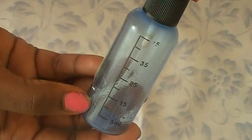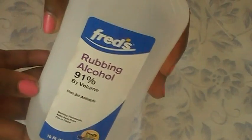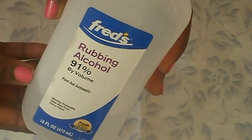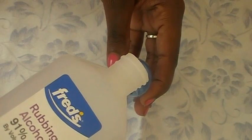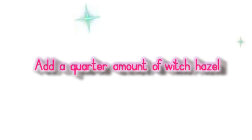First, fill half the bottle with alcohol — just take your alcohol and fill it up to the halfway mark of your bottle. Then add a quarter amount of your witch hazel.